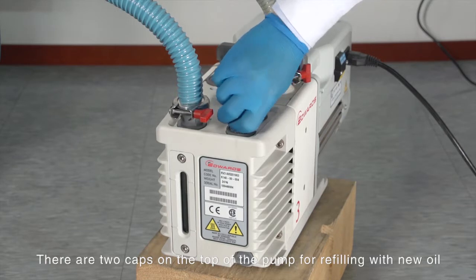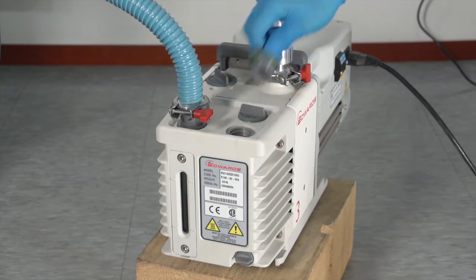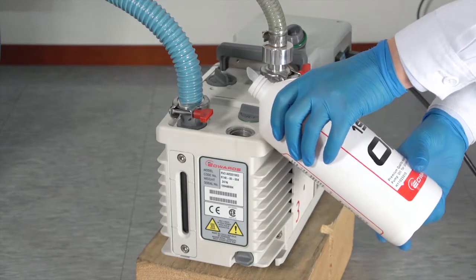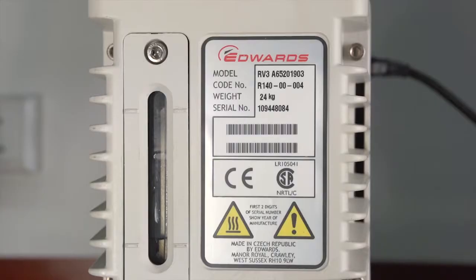There are two caps on the top of the pump for refilling with new oil. Remove either one and add oil until the level is between the two indicator lines.